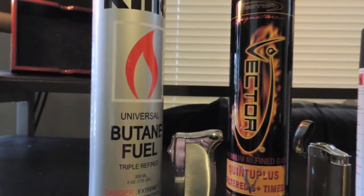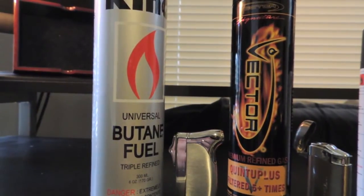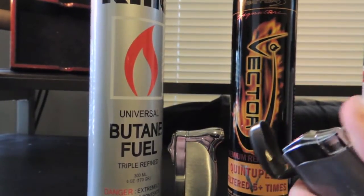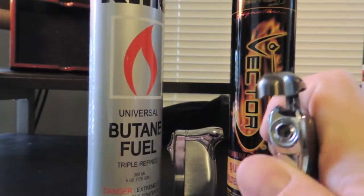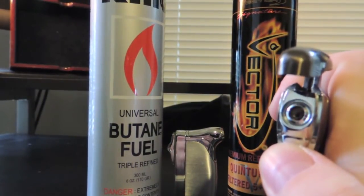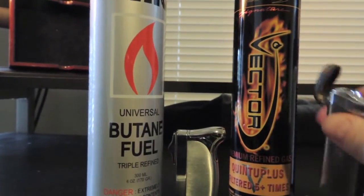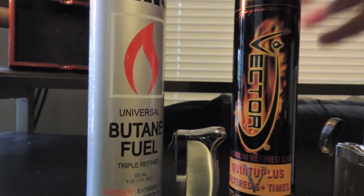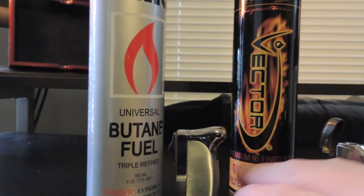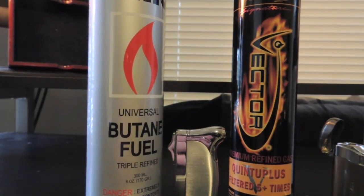On the other hand, with torch lighters, I have found that Vector is far superior to almost anything I've ever used when trying to maintain the intricate burners that are on modern torch lighters. Impurities in butane can cause clogs in burners and other problems that can lead to the demise of your lighter. It's always a good idea to get the best butane available to you.